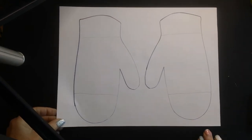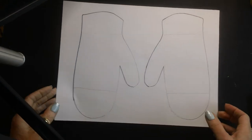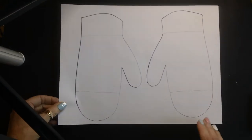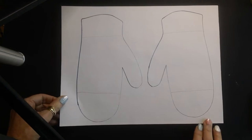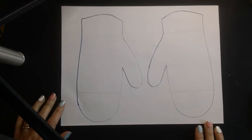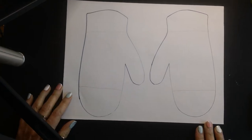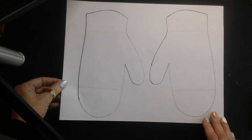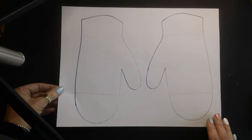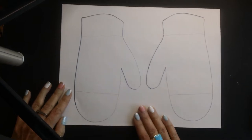Hello Kindergarteners! We are going to be starting a new lesson today and you all are going to be creating a pair of mittens. We're going to be using oil pastels or crayons and we're going to be using a resist method to color. So hopefully I have read the story to you, The Mitten by Jan Brett. And now we're ready to begin.